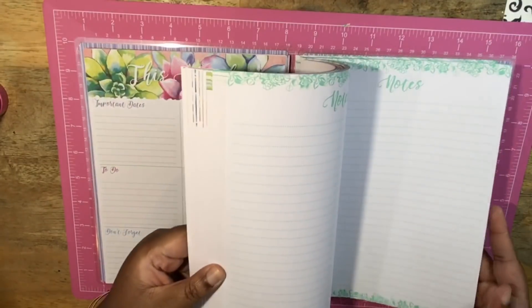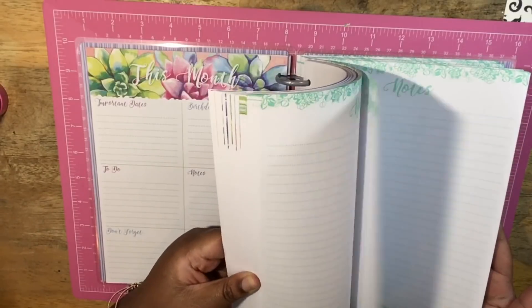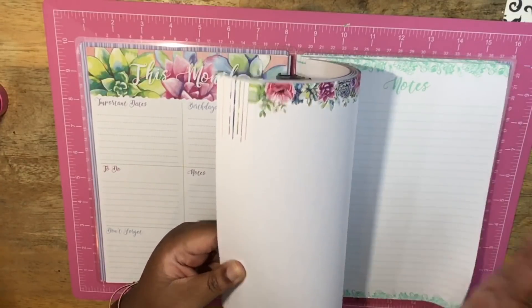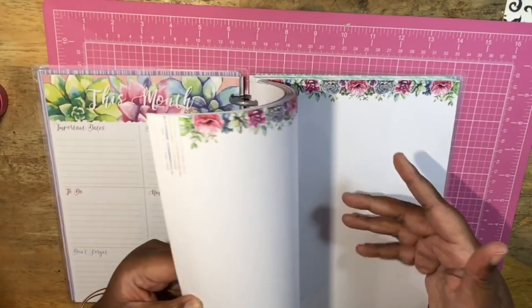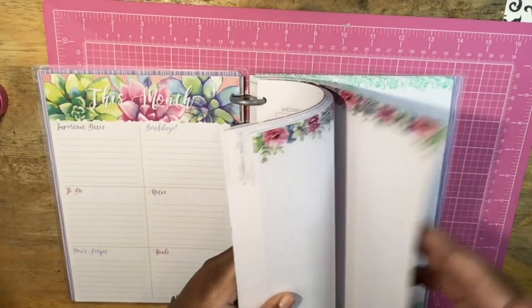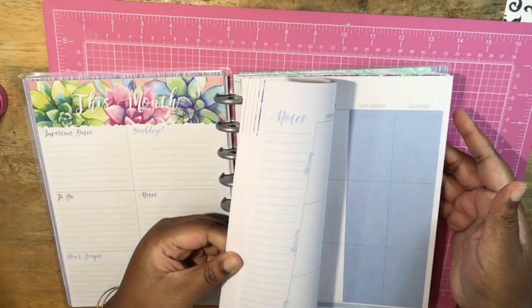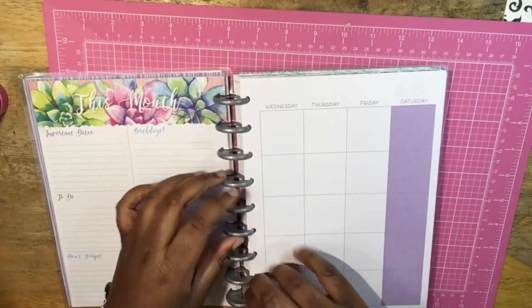There's a notes section and it also has grid paper. You get quite a bit of notes — in the classic Happy Planner I had, you didn't get any notes; you had to buy them yourself. It looks like some blank paper with a cute floral pattern, and then you get back into your months and weeks. A good amount of that is note paper, so if you wanted to use this for school, I would definitely recommend this for a student instead of buying a Happy Planner.